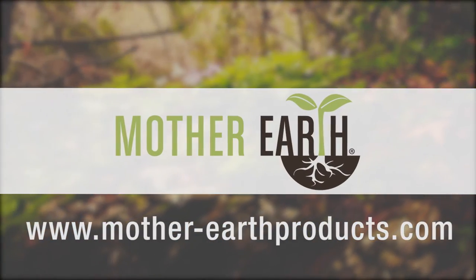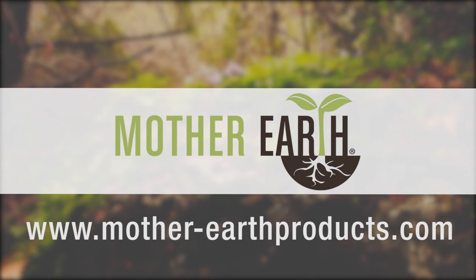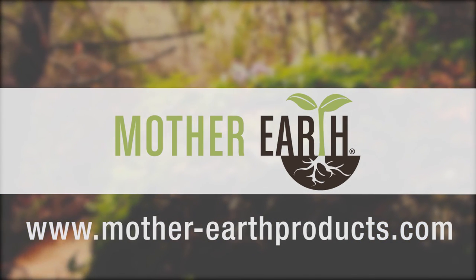For more information and to see the comprehensive meal mix application guide, visit www.mother-earthproducts.com.